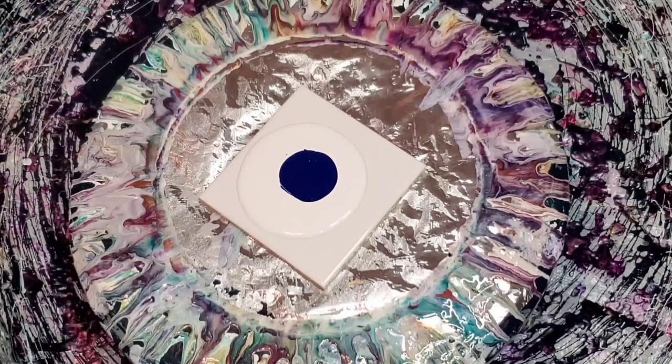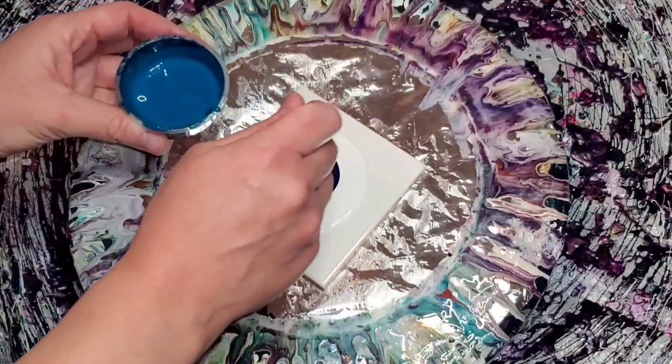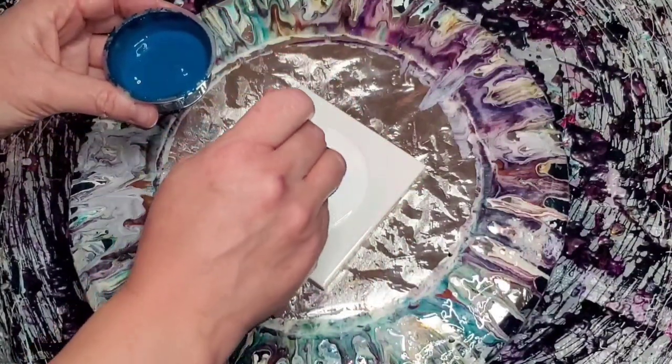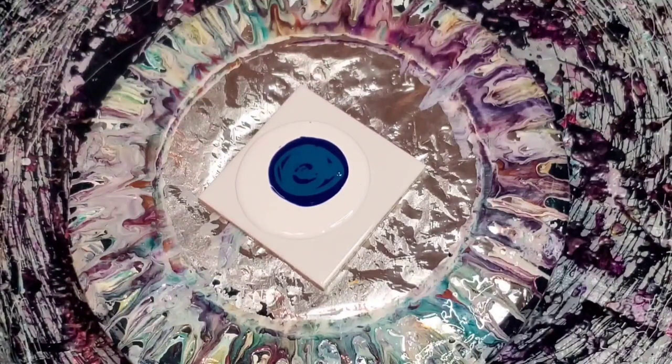And then I used — what color is that — Matisse cobalt turquoise or teal. I think she used a cobalt teal and I used cobalt turquoise because that's what I have. On the top is the Atelier Silver Interactive cell activator. Sorry if you can hear my dog.